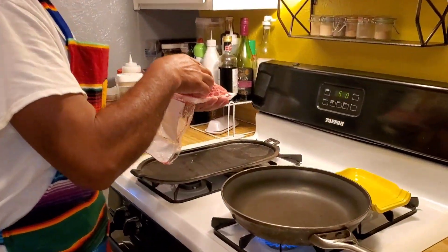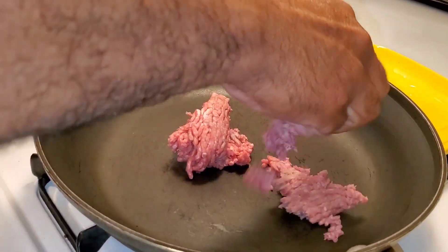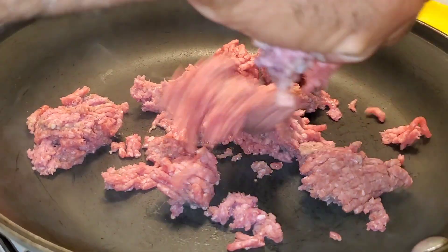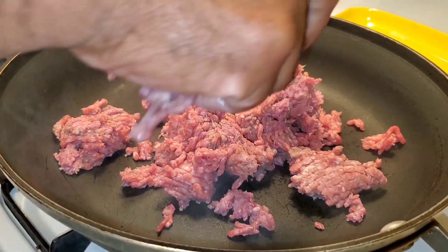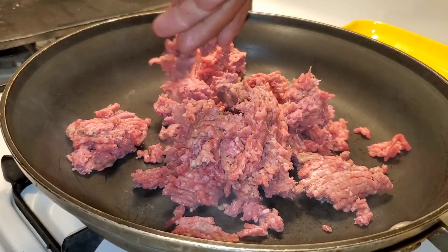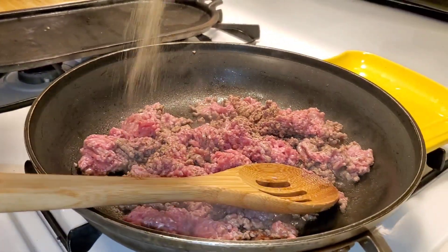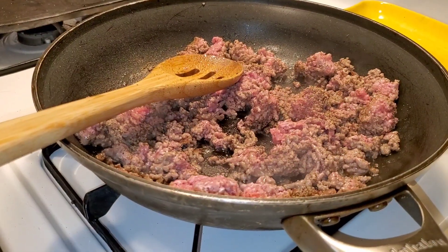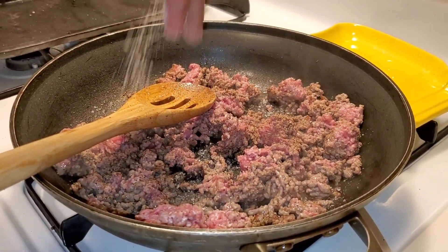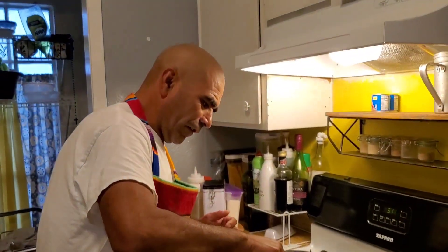Put your meat on the pan. You can open it a little bit — you can put one or two pieces or you can put the whole thing. Just crumble it with your hands to make it easy to stir. If you put the whole thing it's harder to stir. Add some salt and pepper and stir it in a little bit.